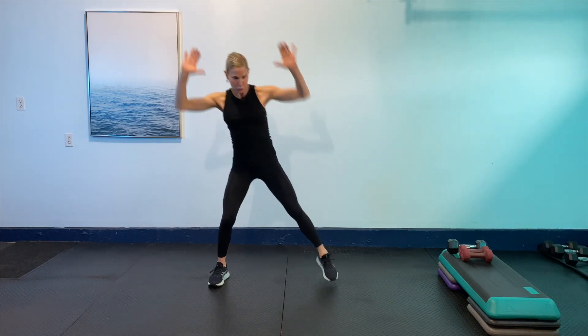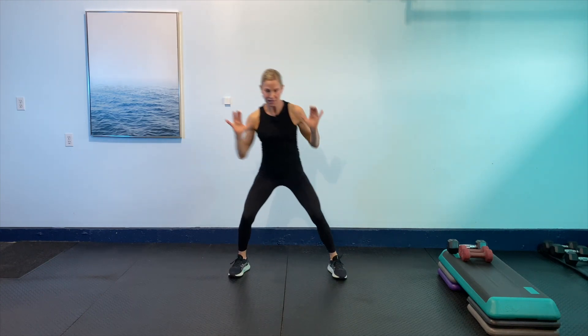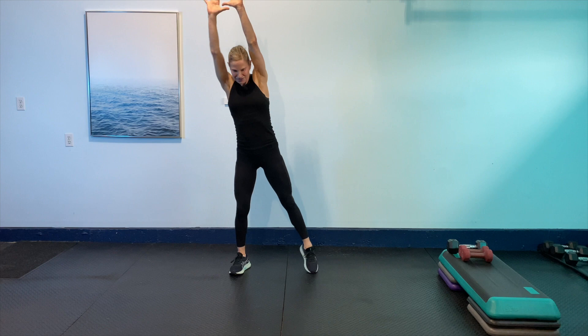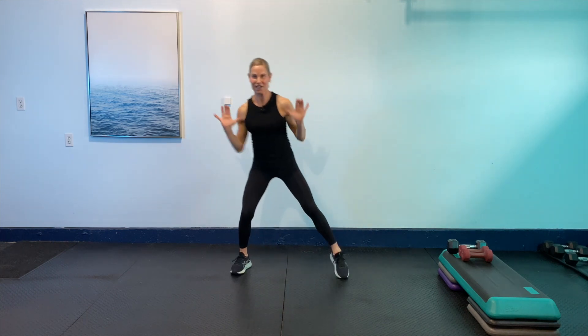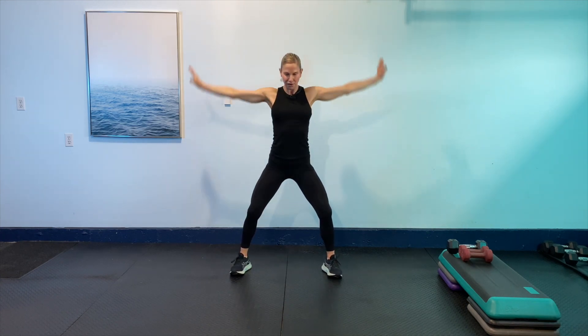And then just press those shoulders up — a little shoulder press. Eight more: eight, seven, six, five, four, three, two. And then just finish it with big circles — bring it around, bring it around, bring it around, and then the other way. Bring it down. Two more, one more.